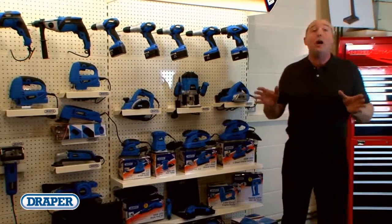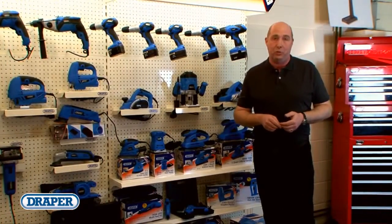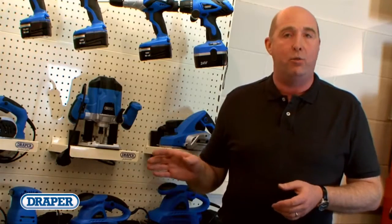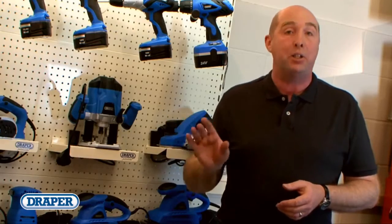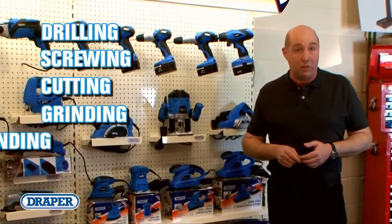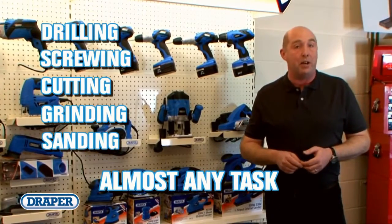Welcome to Draper's new updated range of power tools. Whether you're a tradesman or an enthusiast, this new comprehensive range offers you quality and power. From drilling to screwing, from cutting to grinding, from sanding to almost any other task.